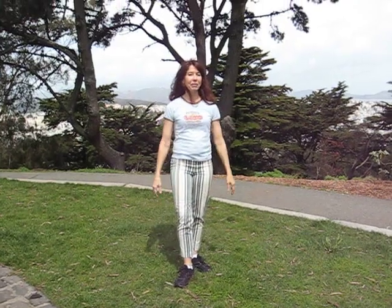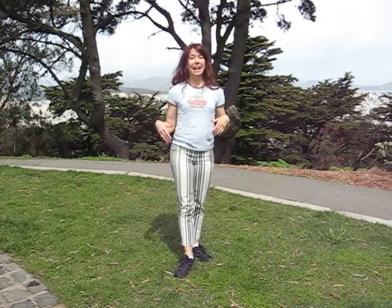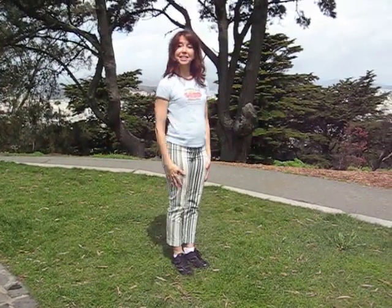Hey there yogis! This is Christine here in lovely Buena Vista Park in San Francisco. I'm going to start putting lots of YouTube videos on so you can watch and enjoy. I thought I would do the sun salutation, which is something that you can do when you get up in the morning and you have just a little bit of time, but it helps you to really stretch out and feel good. So if you don't have tons of time, you can do this. Sun salutation.